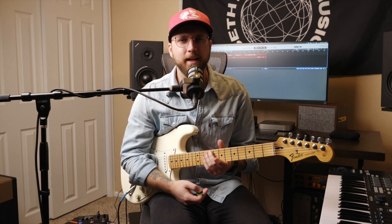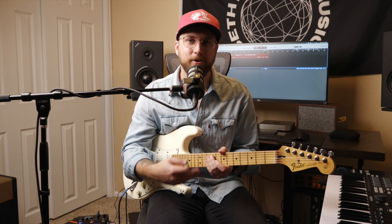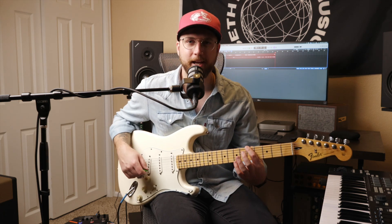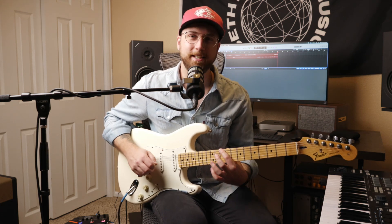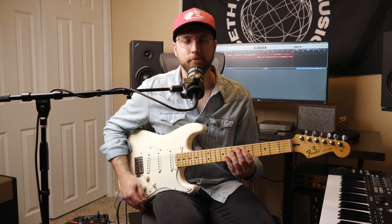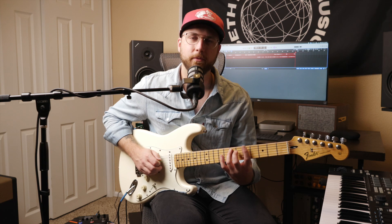That's your minor pentatonic. Anytime you're in a minor key you can play that all day long and it's gonna sound great. Just find the key — if we're in the key of A minor, start on an A; if we're in the key of D, start on a D; if we're in the key of B flat, start on a B flat. As long as you stick to that original pattern — one, four, one, three, one, three — you're gonna get that minor pentatonic every time.